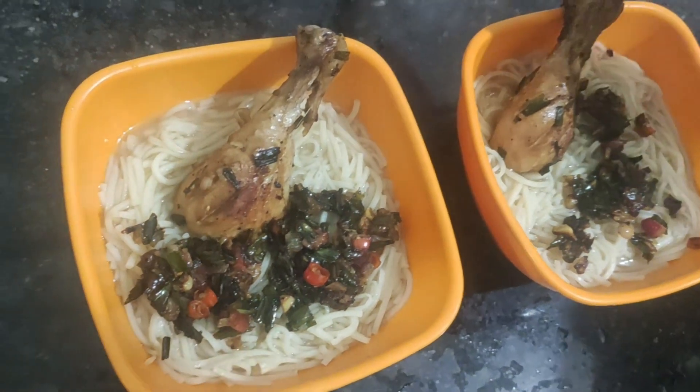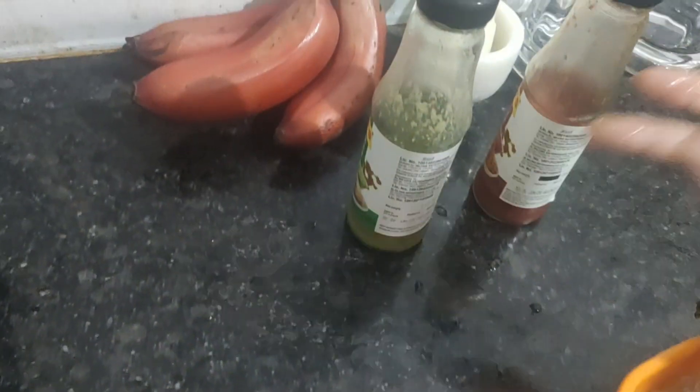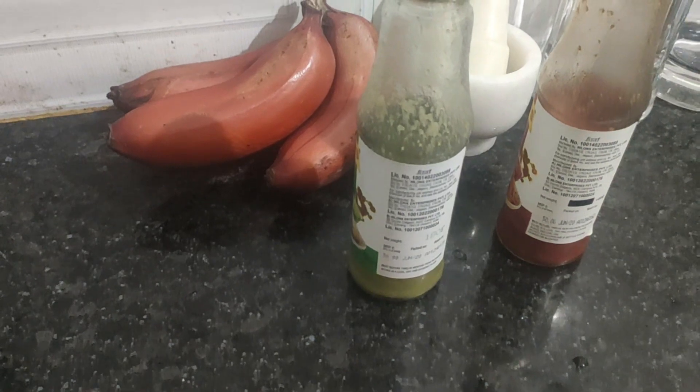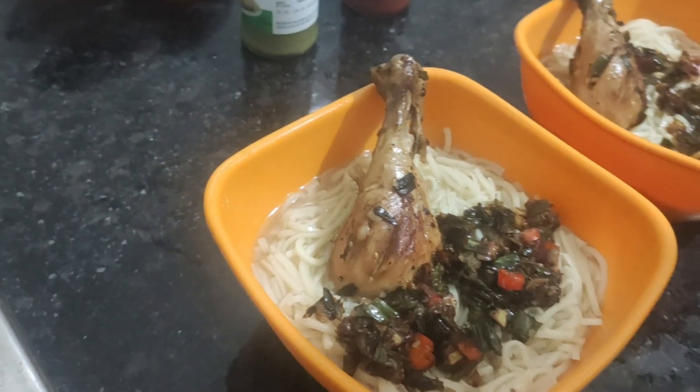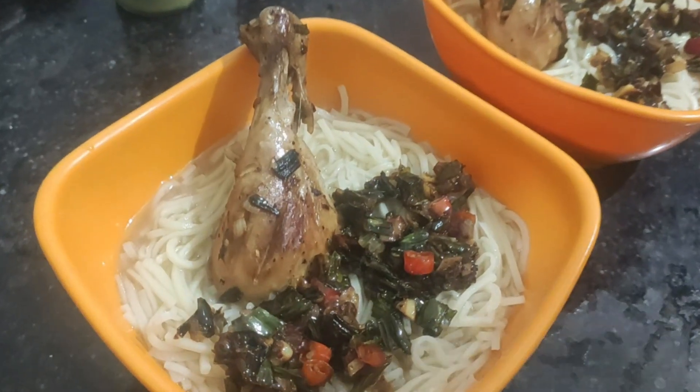Now if you want you can add chilli sauce — there is a green chilli and there is a red chilli, depending on how spicy you want. And yeah, it's ready to eat.